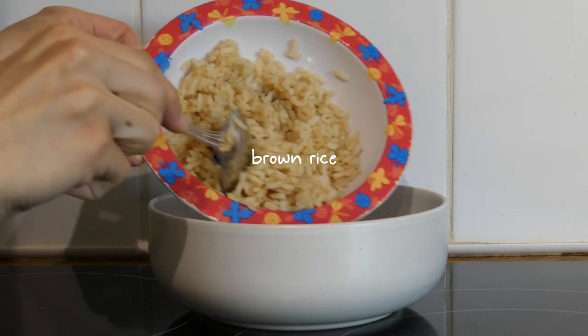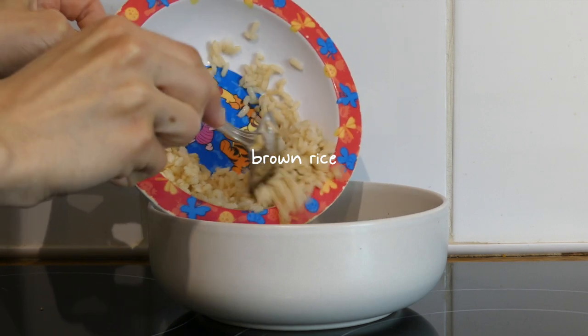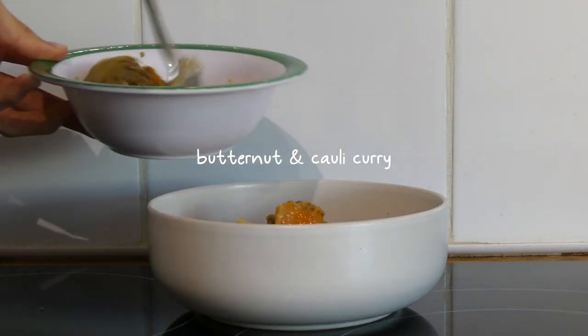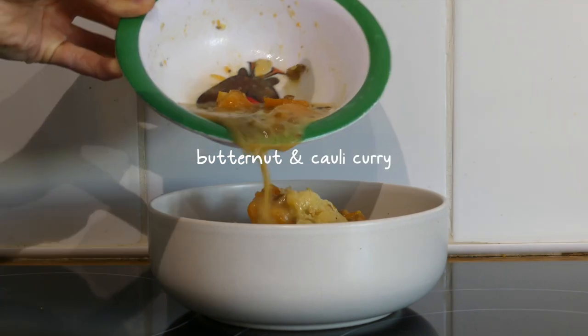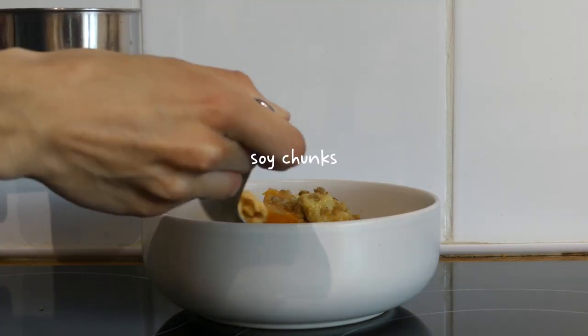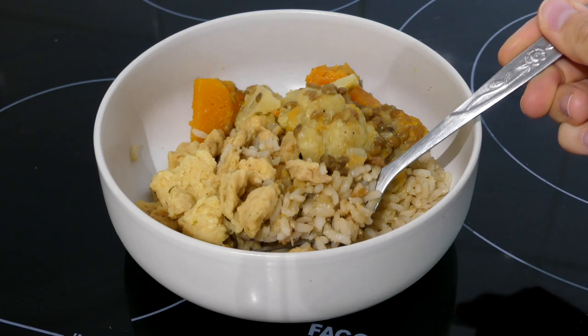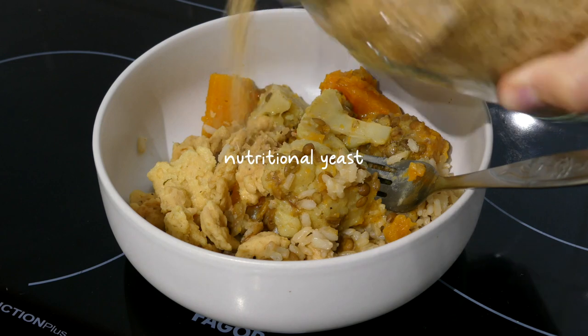For dinner it was some leftovers from a meal my mum made — butternut squash and cauliflower curry. I plated up some leftover brown rice and the curry, and had that with some textured soy chunks and nutritional yeast.